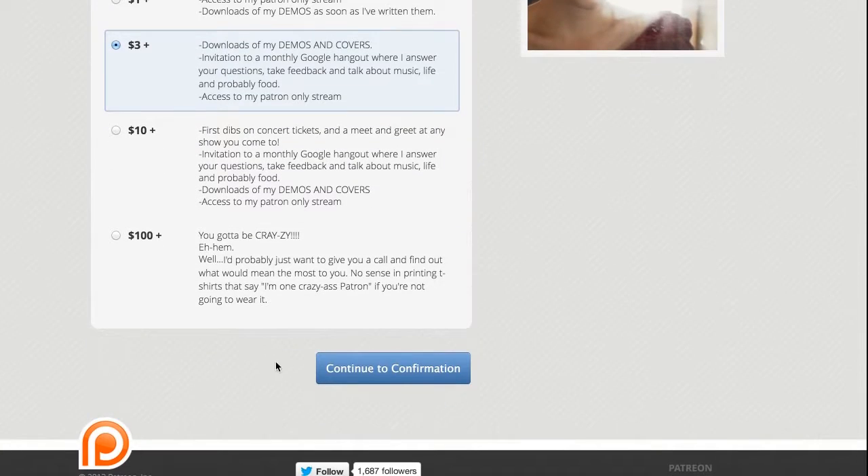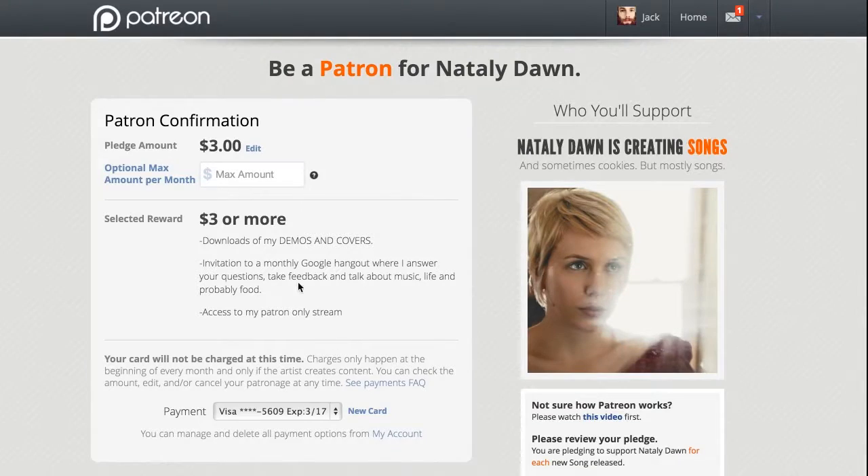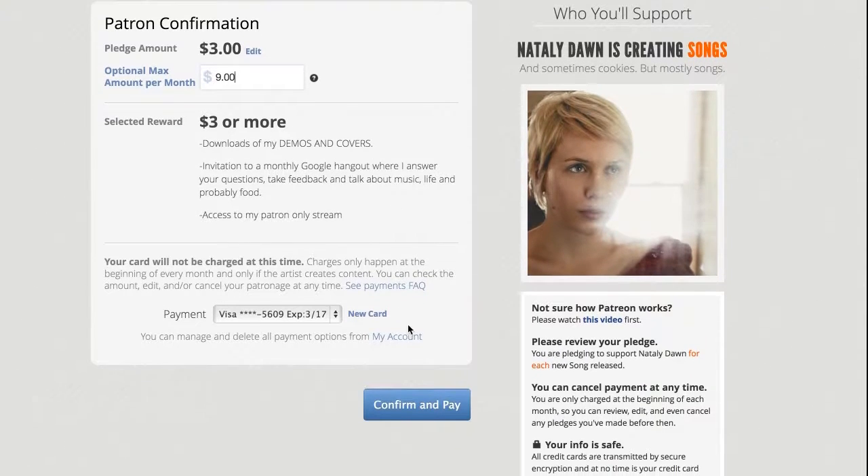Your pledges will go into equipment, software, and time to research, test, write, draw, record, and edit these videos.